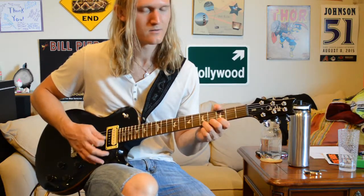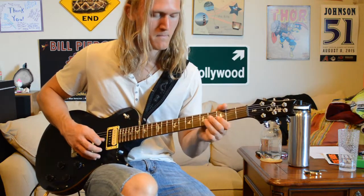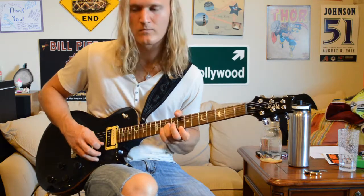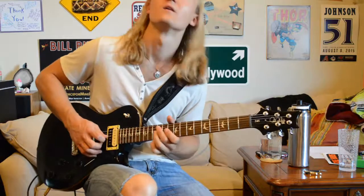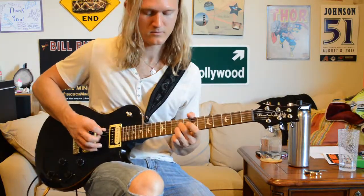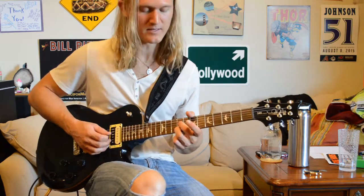So all together so far, that goes like this. Then we're going to this double stop section, where we're going to do the same thing with the B string and the D string.